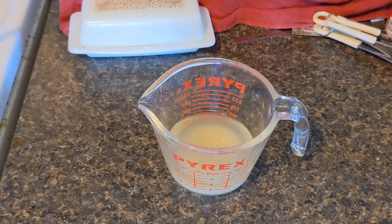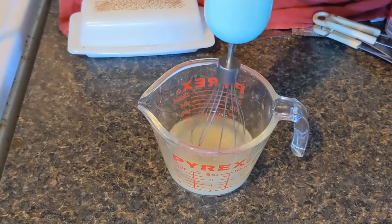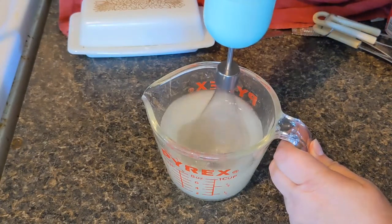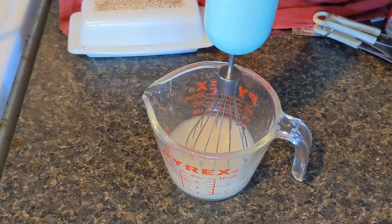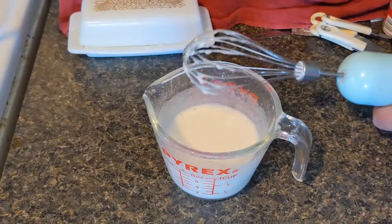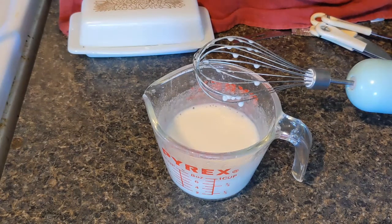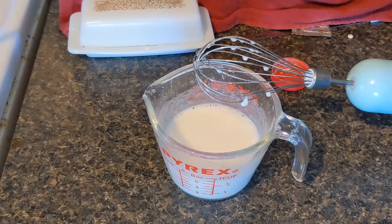I'm going to try that here. They say it takes some time, but I have my little whisk attachment. I'm going to make it so you don't have to listen to the noise. It's starting to get some texture now. In order to get it to really stiffen up you add some cream of tartar. This is the first time for me — I've only used it as an egg replacement in baking, so let's give it a try.